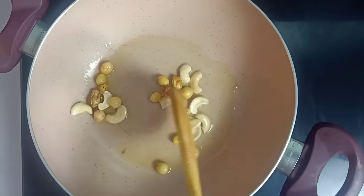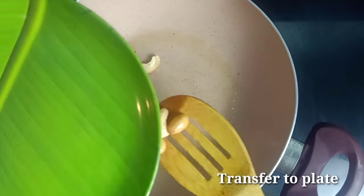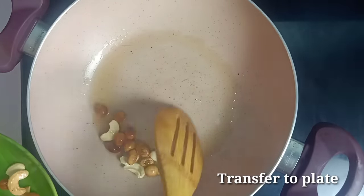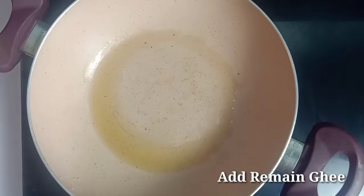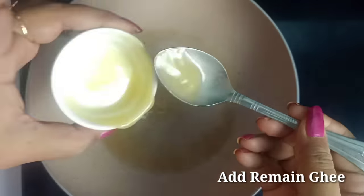We use it as a plate for the plate. We use the plate to put it at the plate.